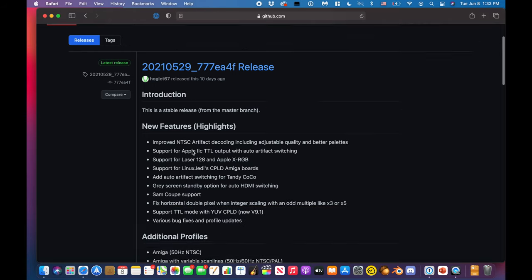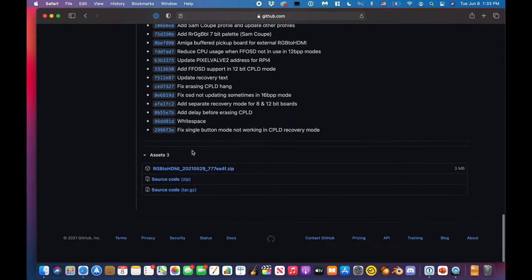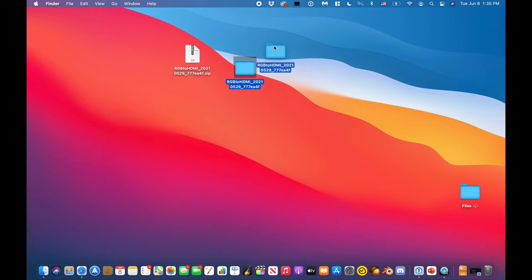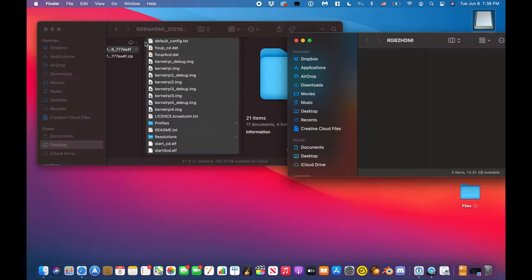In order for the RGB to HDMI adapter to work, you need to download this zip file from the GitHub page — I will link below. Then we'll just unzip it, format our micro SD card as FAT32, and drop the contents of that folder at the root of the SD card.